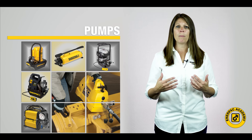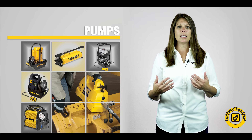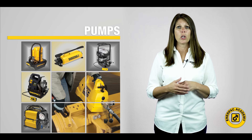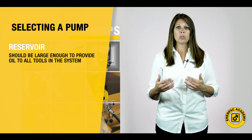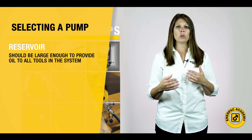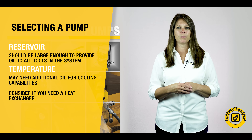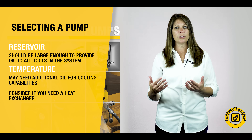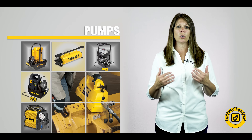To select the correct pump for your needs, you must first determine a few things about your application. All the same selection criteria discussed previously in this series still hold true. You need to have a reservoir large enough to provide enough oil for your system. If your application will be in a production or high ambient temperature environment, you may need to go to an even larger reservoir to improve the cooling properties of your pump. If needed, a heat exchanger can also be available.